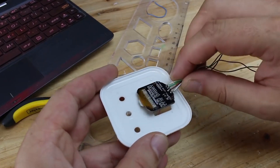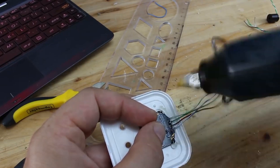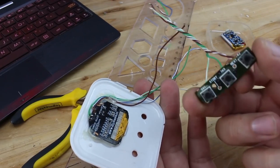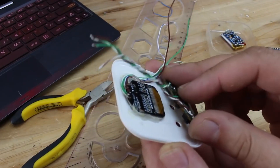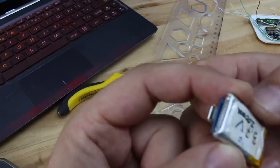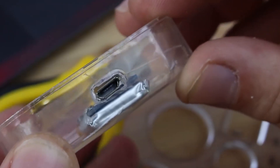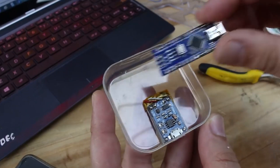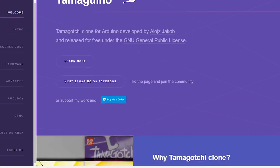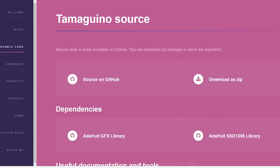Now I'm placing all parts and securing them with a hot glue gun, and sharing this awesome project.